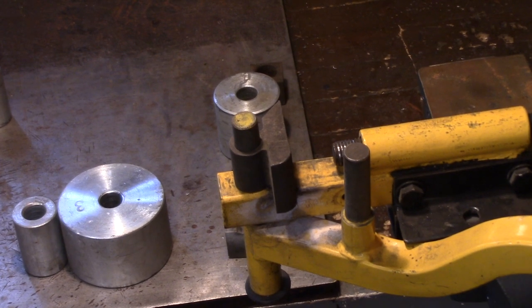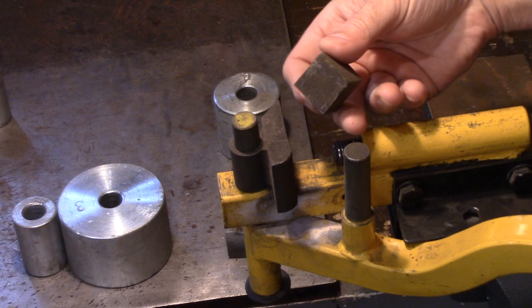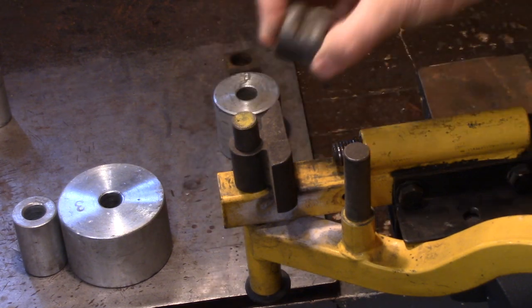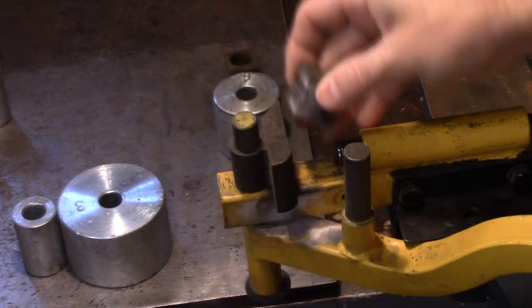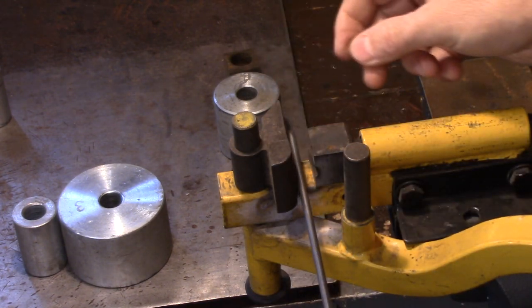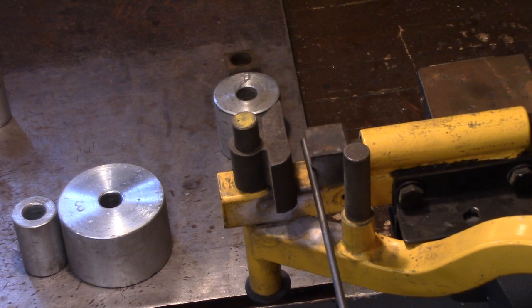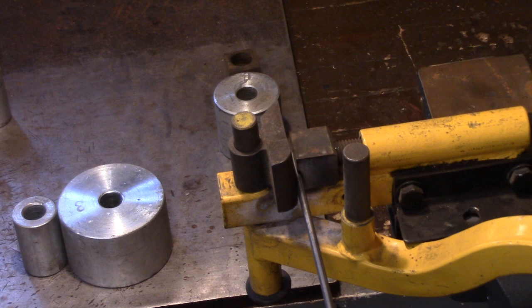I got you pretty well zoomed in there. All you do is you pick out whether you need like a flat end. And what I'm going to use is this one here because this will fit in. So I just put that in there. And you can shape this to whatever size you like — you just put it in here and lock her down.